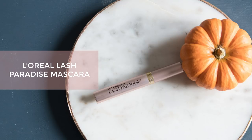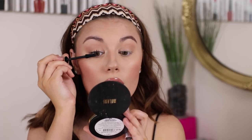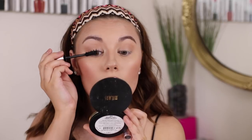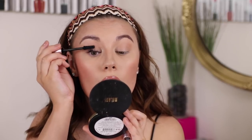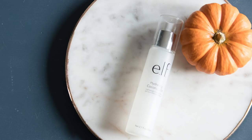To finish off the eyes I'm going to use the L'Oreal Lash Paradise on top of that lash primer. For the final step we're going to use the Elf Hydrating Coconut Mist to hydrate the face — this is just going to make it nice and glowy. I love that spray so much.